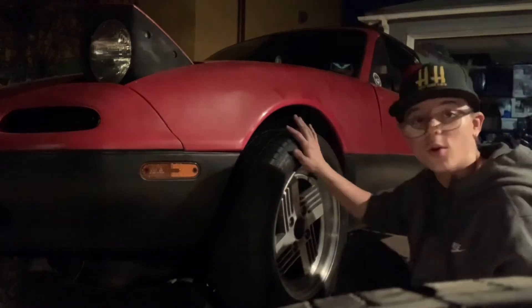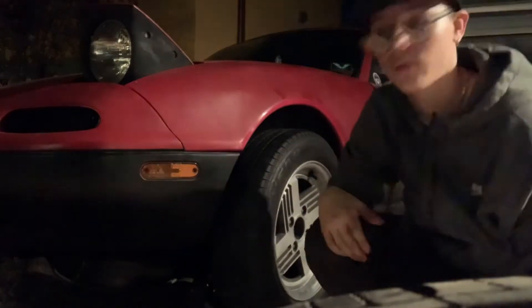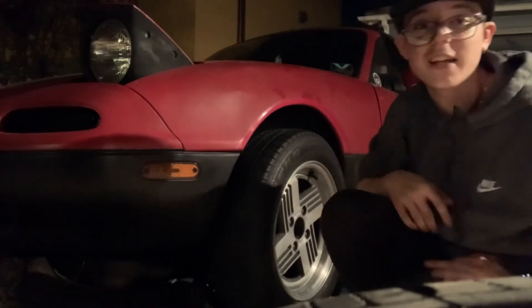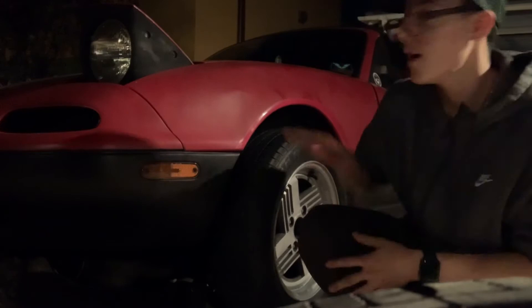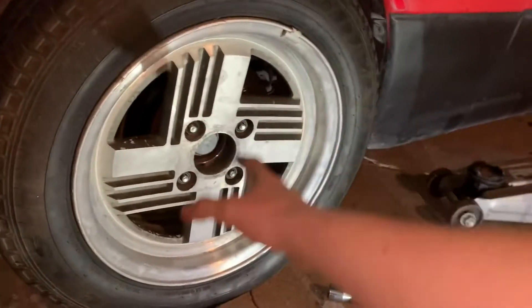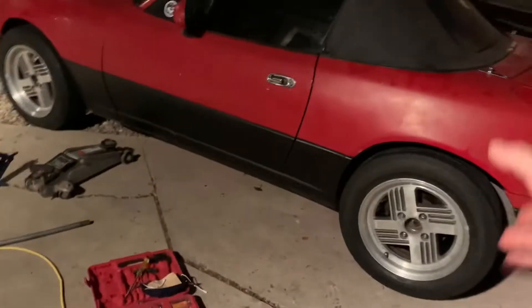Now that we got the wheel mostly tightened on — still a little bit of play — we're gonna lower the car. And don't worry, you do the star pattern: you go from here to here to here to here. It's easier if you have five-lug wheels, but with four-by-100 you can still do a star pattern. You gotta lower the car down to get it nice and tight. We got the wheel on — looking really good. Everything is torqued down to the proper specs.